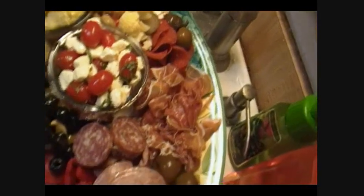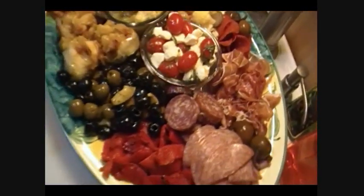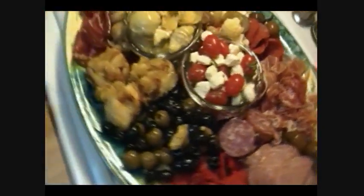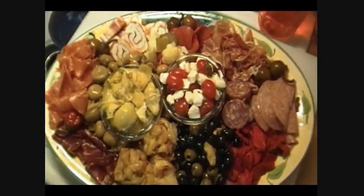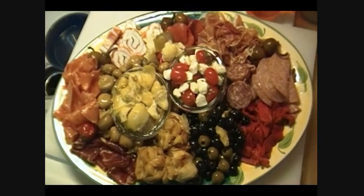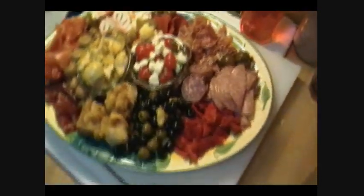And there you have it — I think that looks fantastic. It smells wonderful and it's going to taste even better. I hope that you agree. So there you have it, that's how I make my antipasto platter.